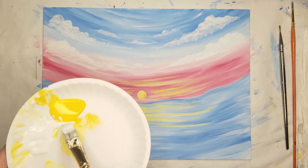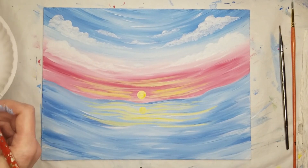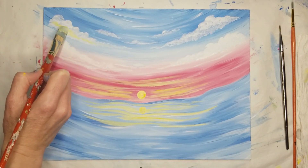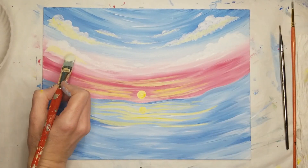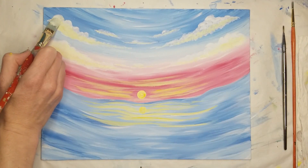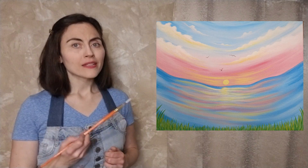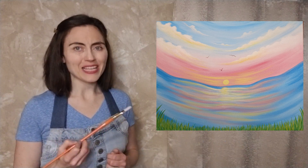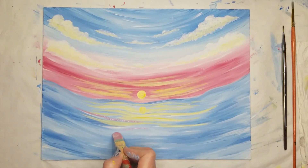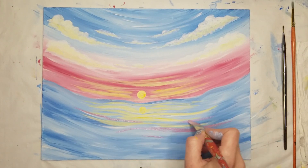Once the clouds have been painted, use the same brush to pick up some of the yellow-white mix and gently tap in a few pops of yellow to the bottoms of the clouds. Then clean your brush and move back to the pink to add a few extra reflections in the water. Use the edge of the bristles to gently brush back and forth following the curves and waves in the water. Add as much or as little pink as you like, but remember it is water so it does not need to be perfect.